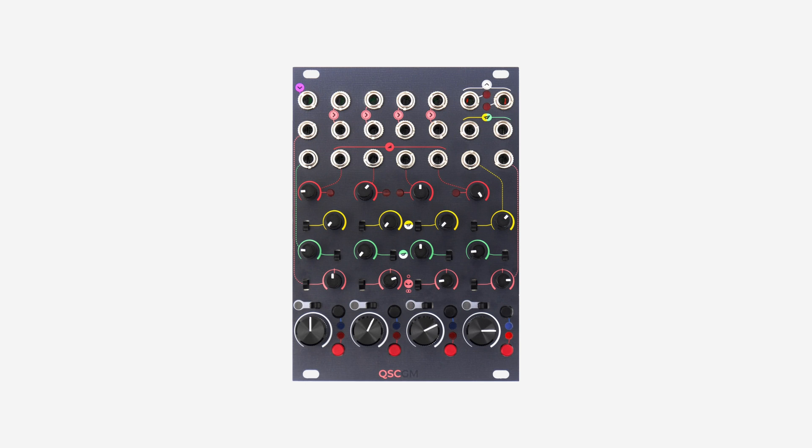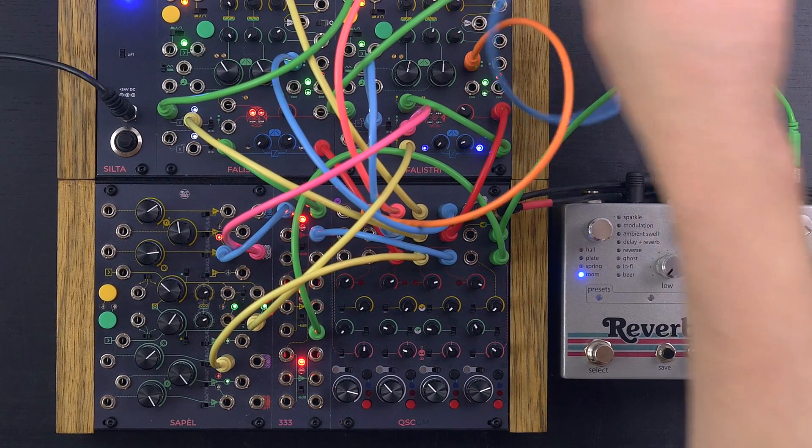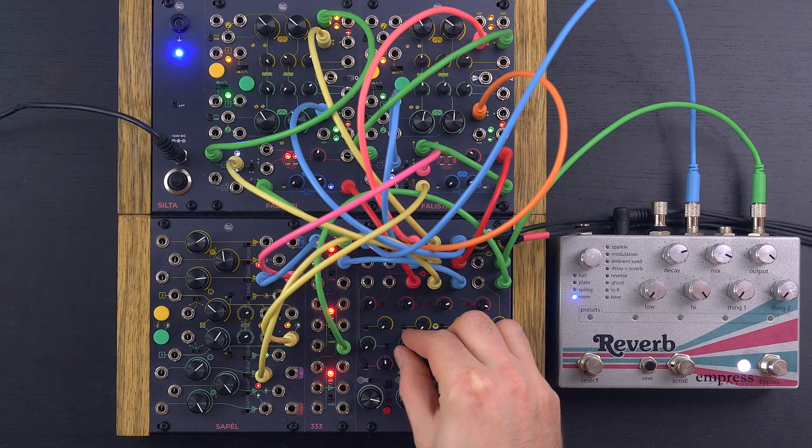The Quad Stereo Channel has two local sends, yellow and green, that can output the four-channel effect sends. Another useful feature for a compact system is the auxiliary mono input, which adds an external signal to the final summing stage. You can use it as a mono effect return.